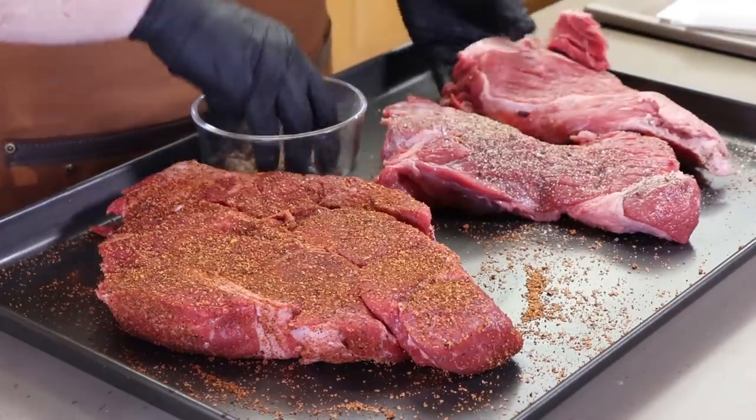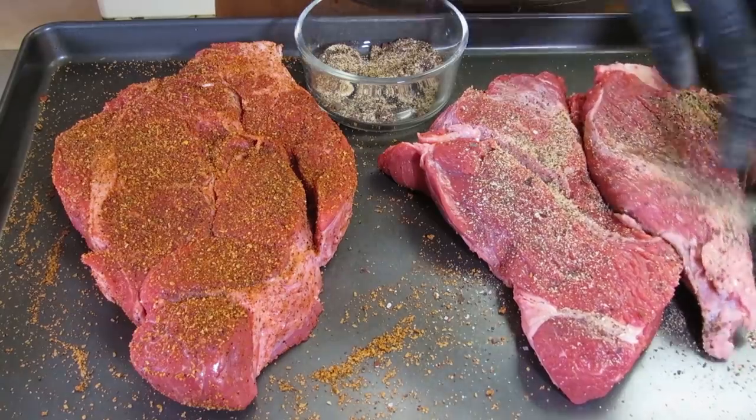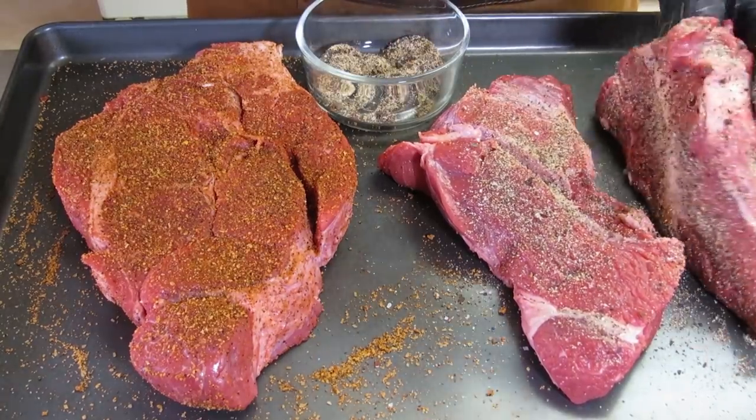Since this roast is in two pieces, we'll break them apart as we rub them and make sure every surface gets covered.